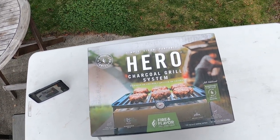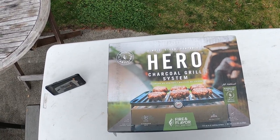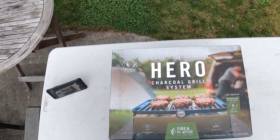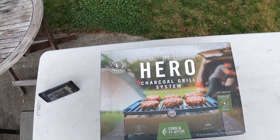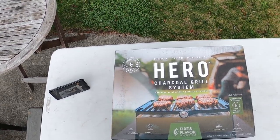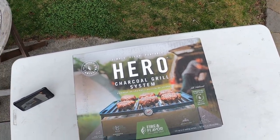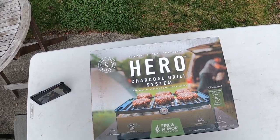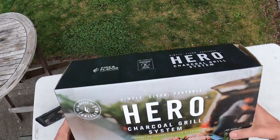Hey, this is Joe from Complete Carnivore and I have the Hero Grill — it's a portable charcoal grilling system sold by the folks at Fire and Flavor. I wanted to show it to you and test it out tonight. I'm gonna cook some burgers since that seems like a fairly simple, fairly good test of what it can do. It comes in a box, it's all self-contained.